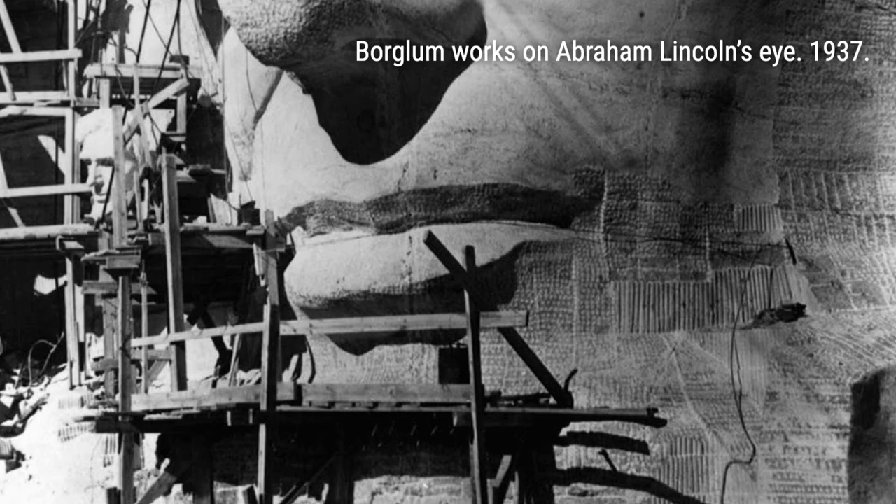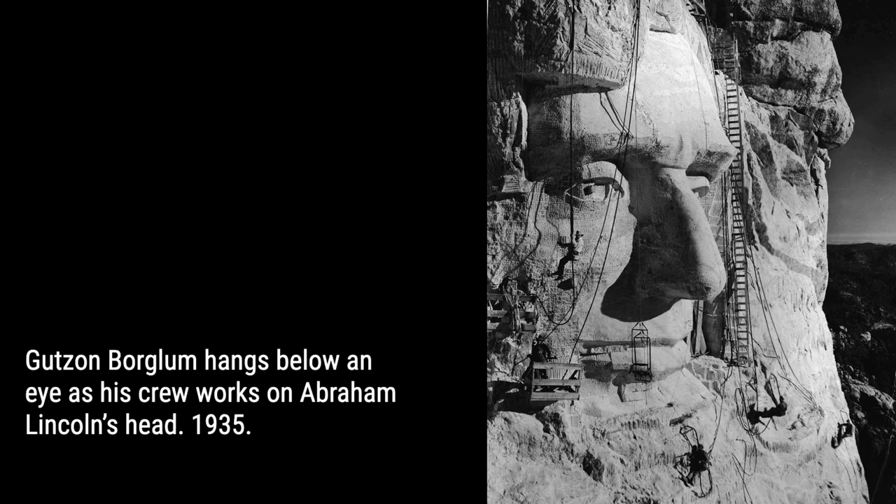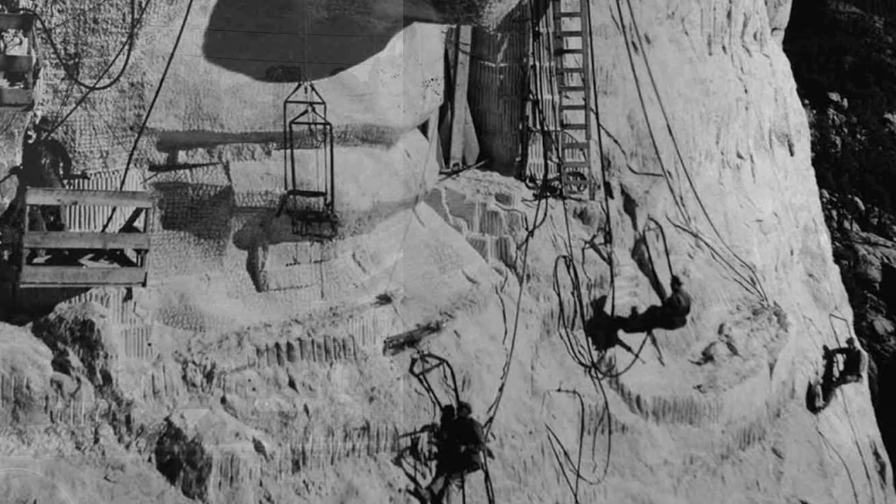Mount Rushmore was meant to symbolize the triumph of modern society and democracy, but for the Lakota Sioux, it represents a story of struggle and desecration. The monument stands on land that was originally promised to the Sioux in the Treaty of 1868, but was later taken away when gold was discovered in the Black Hills. The battle between the U.S. Army and the Native Americans, known as the Wounded Knee Massacre, further deepened the wounds of the Sioux people.